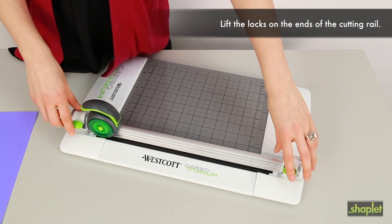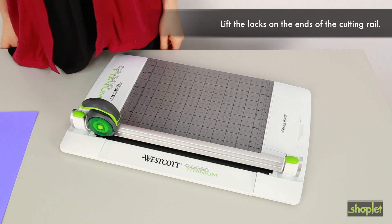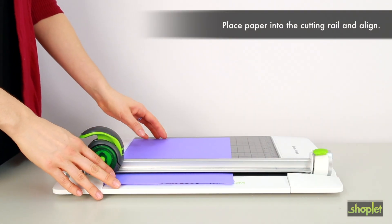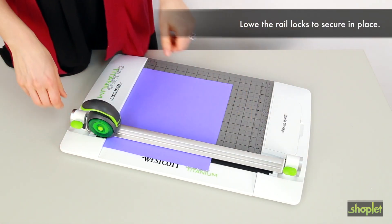First, lift the locks on the ends of the cutting rail. This will release the cutting rail so that paper can be inserted. Place your paper into the cutting rail and follow the guide to achieve your desired measurement. Secure your paper in place by lowering the rail locks.